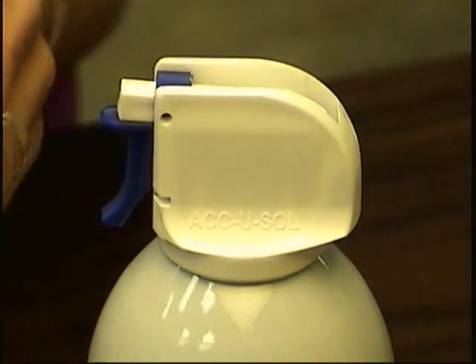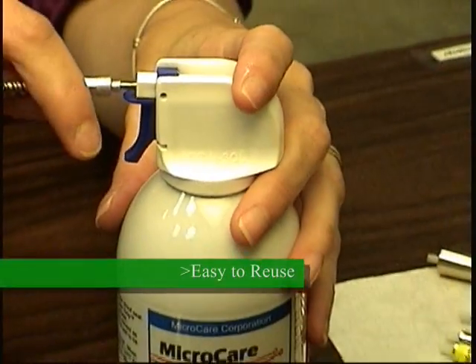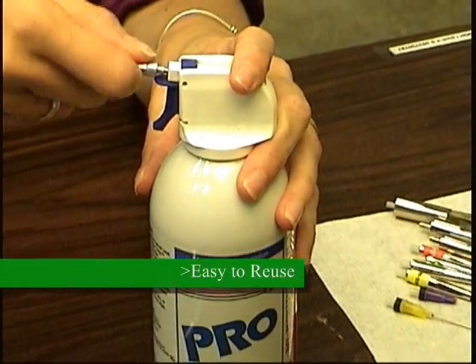The trigger grip is reusable. When a can is empty, you just put a new one on — it only takes a matter of moments.